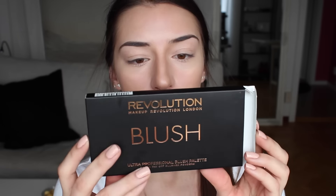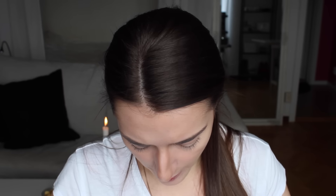For the last part of my cheeks, I'm going to do one more first impression of a Makeup Revolution palette — and this one is the blush palette called Sugar and Spice. I love the packaging. It looks really similar to the highlight palette, and as I said before, I love it. It's so sleek.